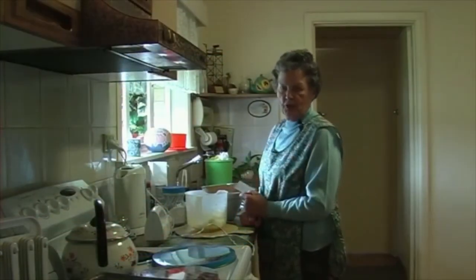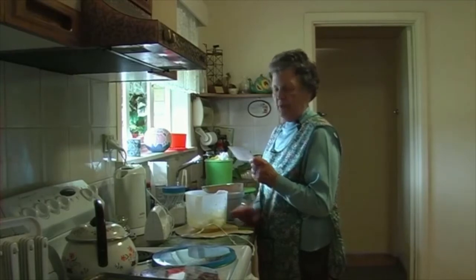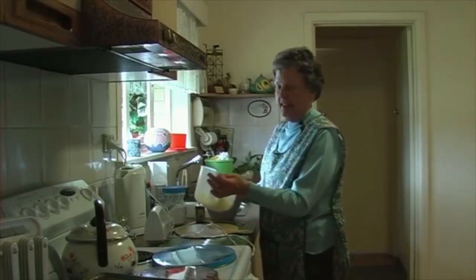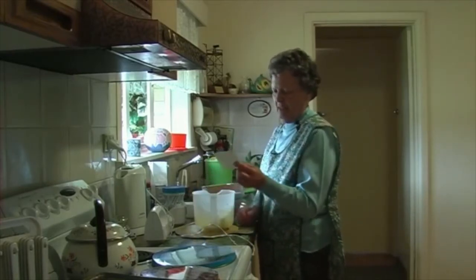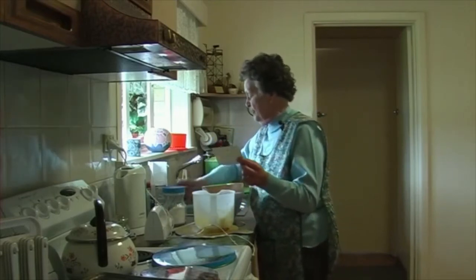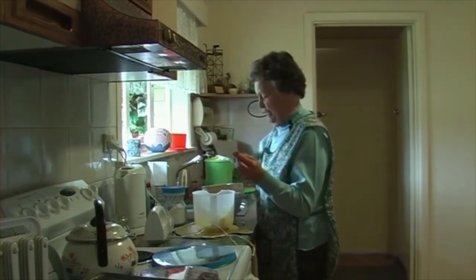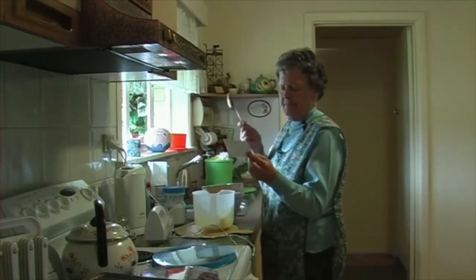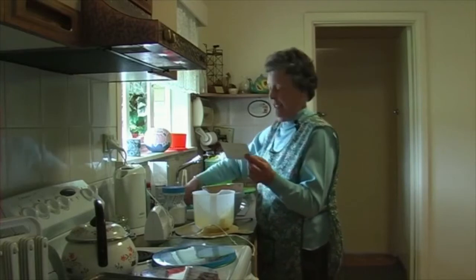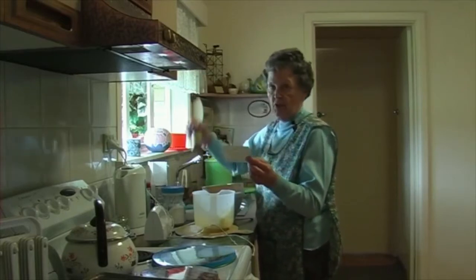We are going to make shortbread. Now this is a proven recipe. We only need half a pound of butter, 250 grams, half a cup of caster sugar, four tablespoons of rice flour, two cups of plain flour, and a teaspoon of vanilla. That is all that is needed.